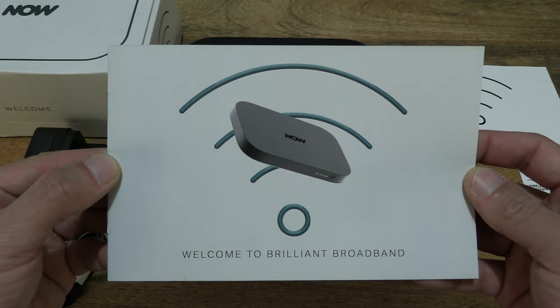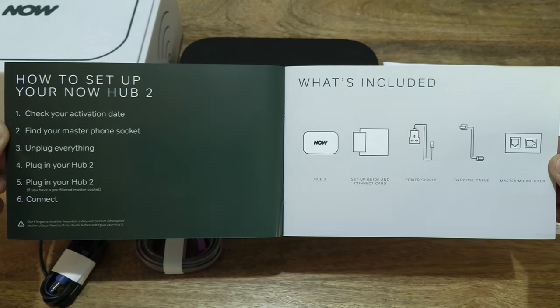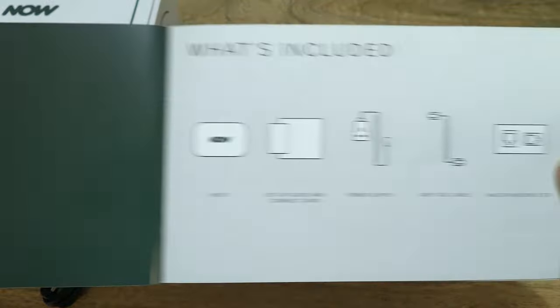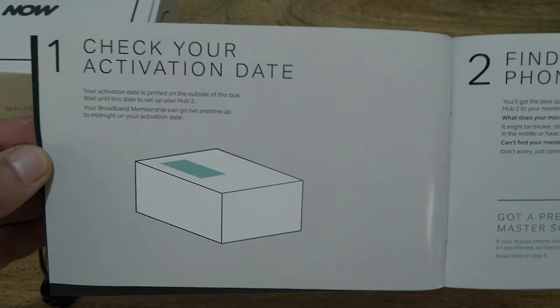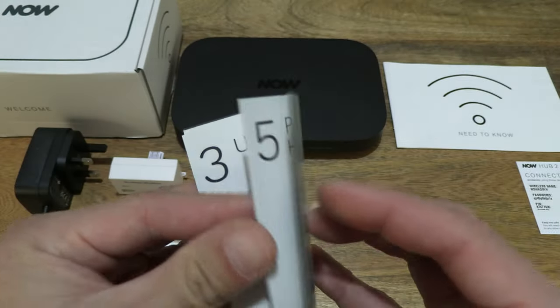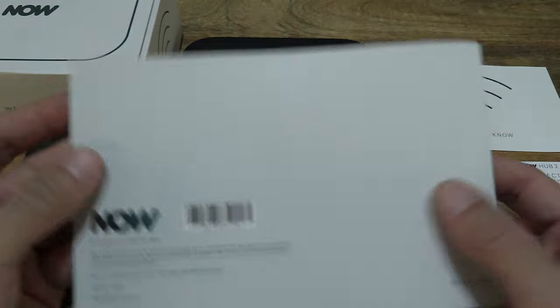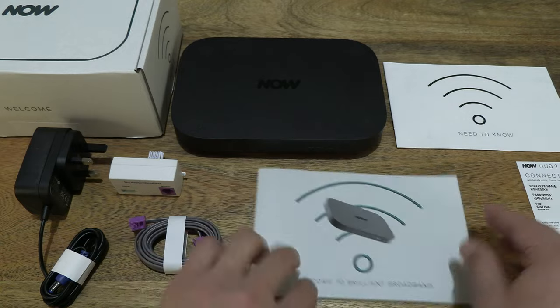There is a Welcome to Brilliant Broadband booklet. Just flipping through to show you the details contained in this booklet. So that's the Welcome to Brilliant Broadband booklet.